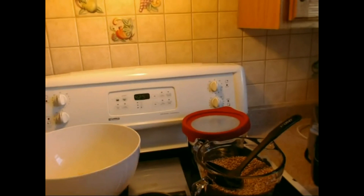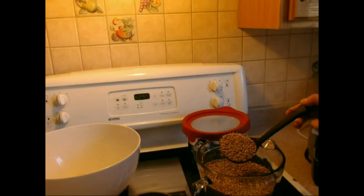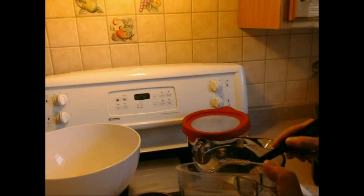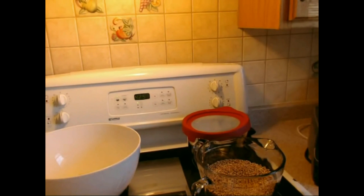Hi everybody, today I am making my famous whole grain bread, starting with wonderful kernels of organic non-GMO red fife wheat. My dear hubby gave me a Vitamix with the grain basket, so I put two ladles in — not more — because I don't want it to get too hot, as the heat would damage the protein and the fats especially in the kernels.